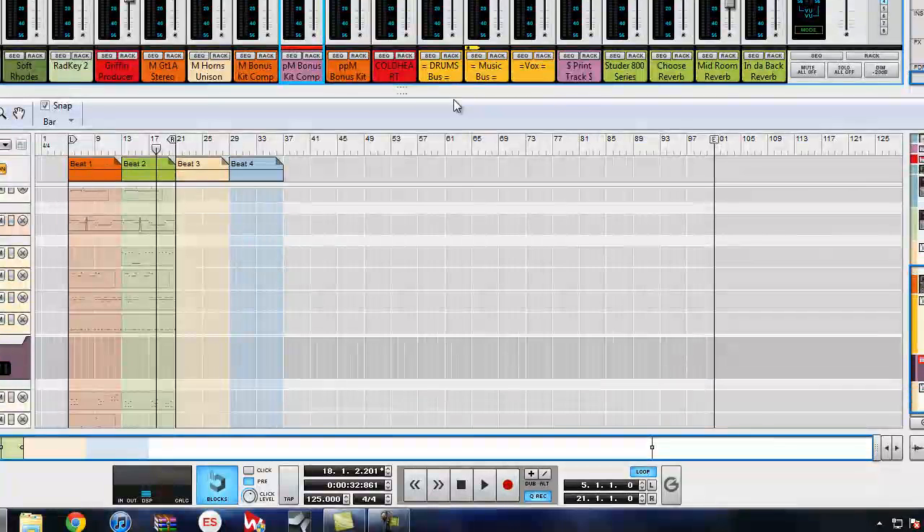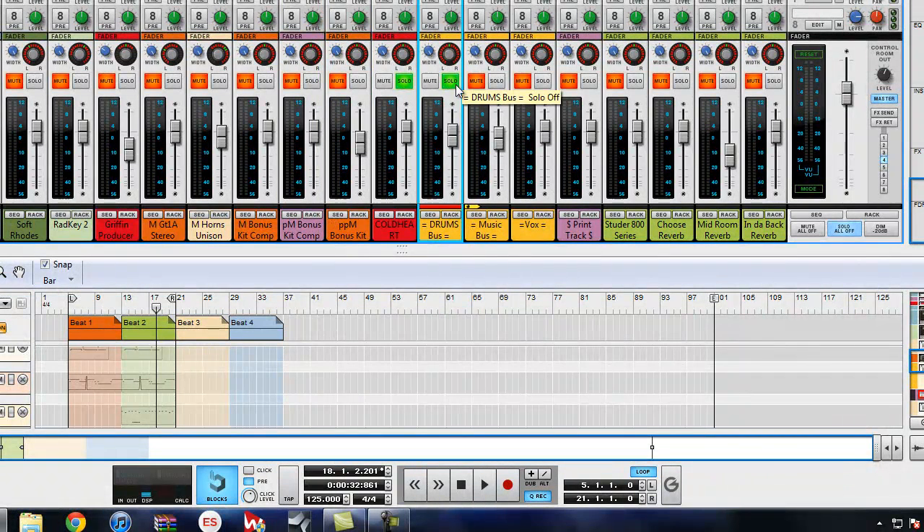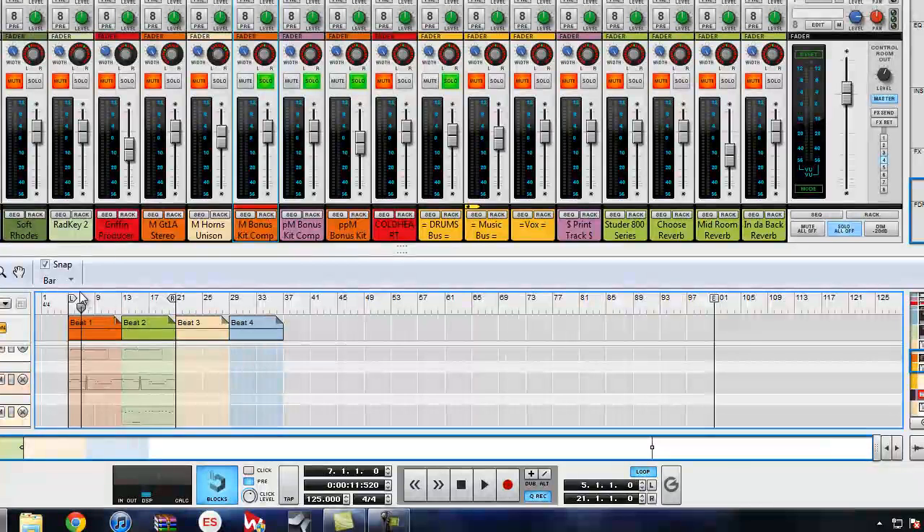Now go to stereo main source and arm record. What it's actually doing is recording everything that comes in through the mains — we don't want that. So we're going to solo what we want, which is the drum bus and our two drum tracks. Solo the print track so now all we're listening to are the drums.